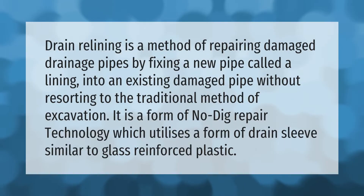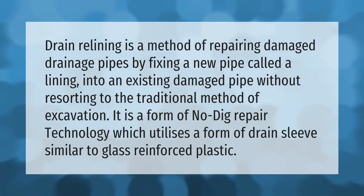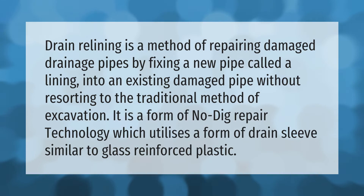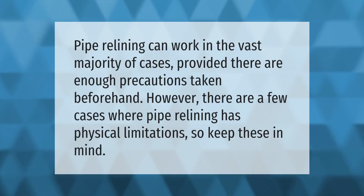Drain relining is a method of repairing damaged drainage pipes by fixing a new pipe called a lining into an existing damaged pipe, without resorting to the traditional method of excavation. It is a form of no-dig repair technology which utilizes a form of drain sleeves similar to glass reinforced plastic.